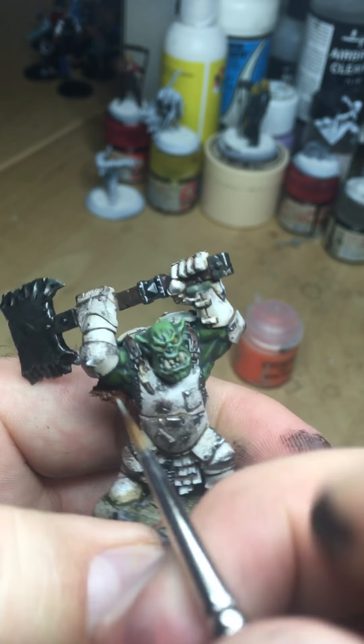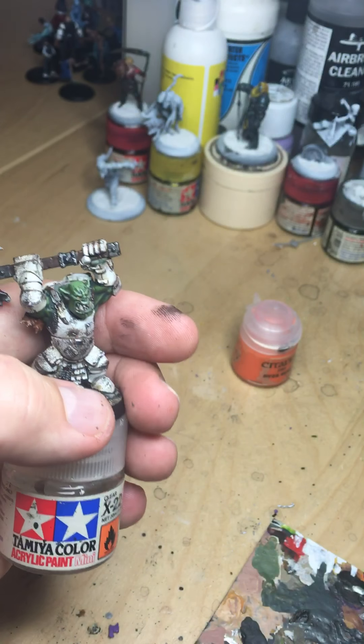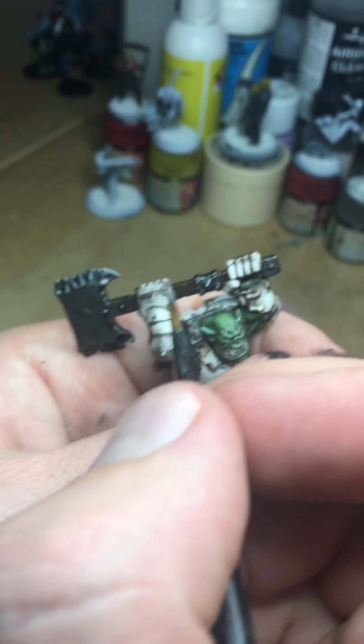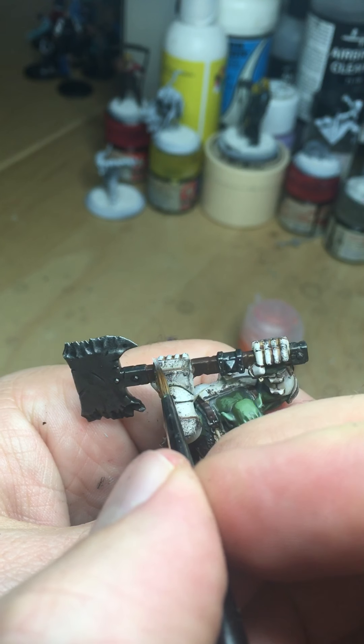He's got a sort of spike on his elbow here, so that would catch absolutely everything — that wants to be quite bright. I apologize, I've got a bit of a cold at the moment, so I'm hacking my lungs up every so often.